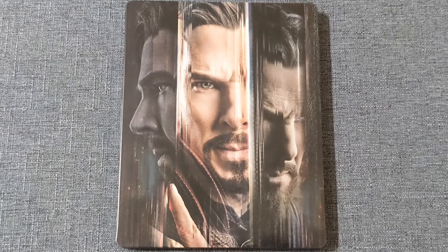On the front cover, we are graced by a wonderful three-part image with the three variants of Doctor Strange. We are looking at Defender, our regular one, and Sinister.